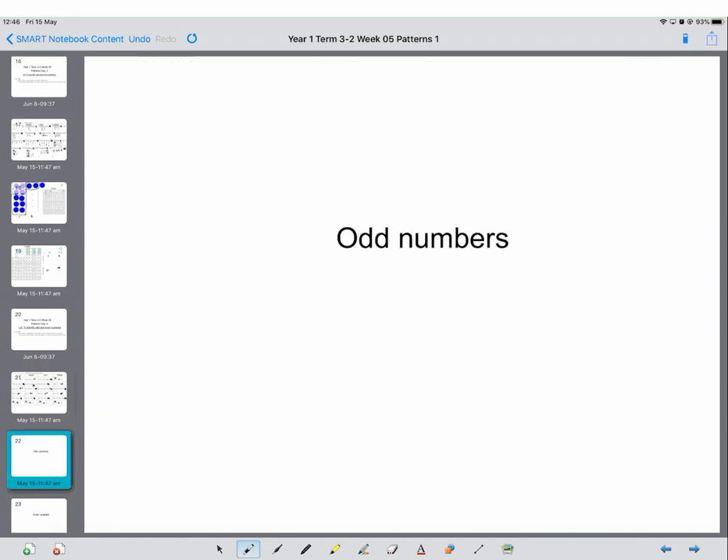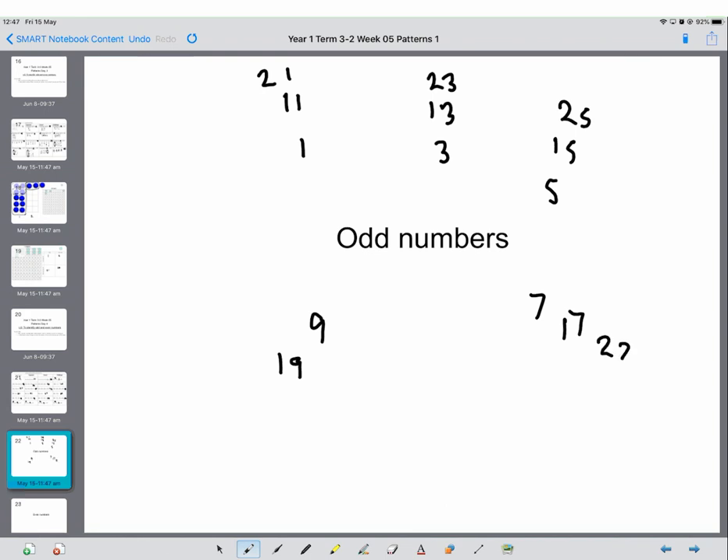Now I want you to tell your grown-up some odd numbers, and if you can tell your grown-up what odd numbers end in — so what are the units in all odd numbers. The first odd numbers are 1, 3, 5, 7, 9, then 11, 13, 15, 17, 19, then 21, 23, 25, 27 and 29. Do you think there's a reason I've done it like that? What is every odd number ending in? That's right — they all end in 1, 3, 5, 7 or 9.